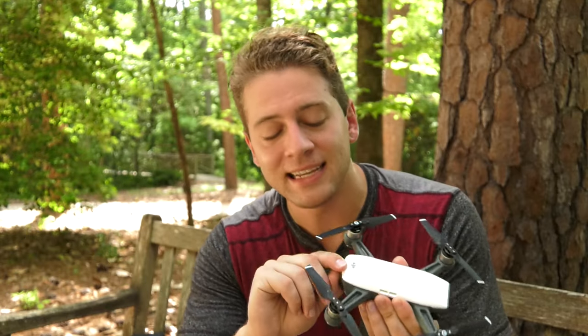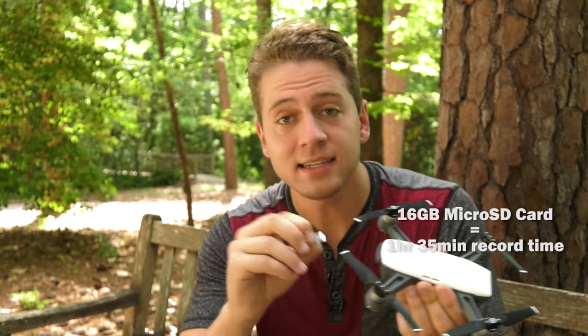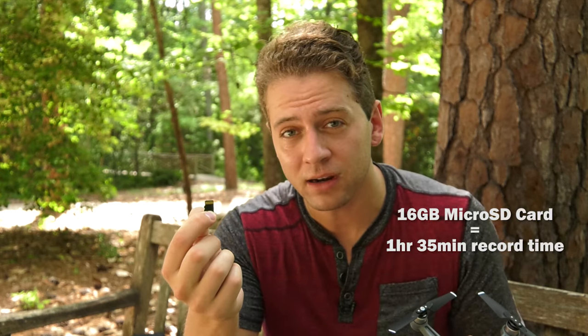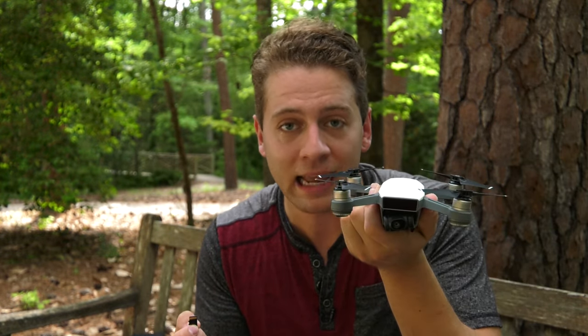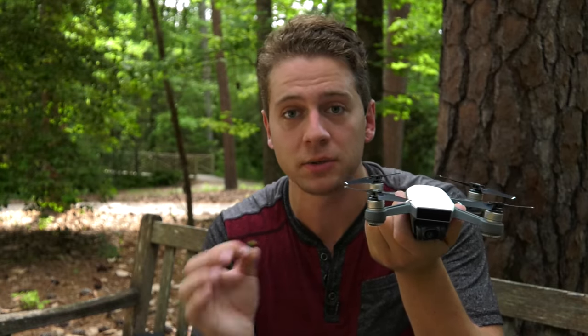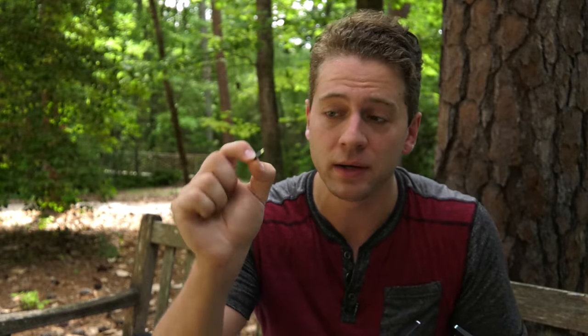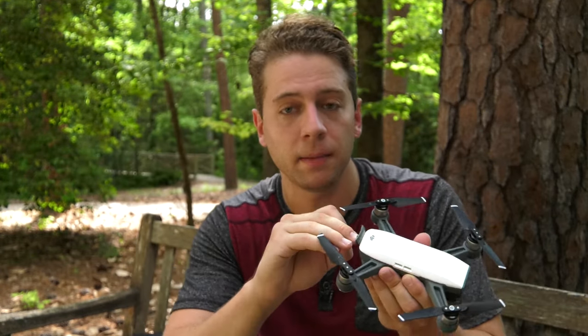The drone comes with a 16 gigabyte SD card and it fits right in the back. 16 gigabytes gets you about an hour and 35 minutes of recording time. The reason why is because this is only a 1080p camera. It shoots nothing else — doesn't shoot 4K, doesn't shoot 720, doesn't shoot anything except for 1080. So a 16 gigabyte micro SD card is actually pretty satisfactory. I haven't felt the need to upgrade to anything bigger.